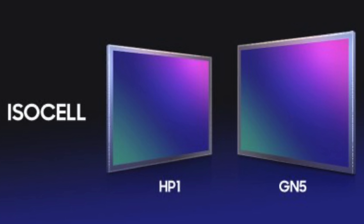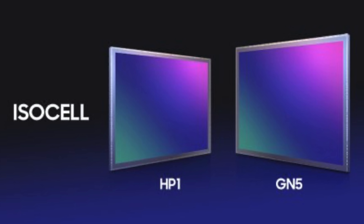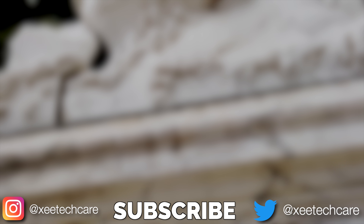That's all the latest news. Samsung has finally done it — the 200 megapixel sensor is now official. Be sure to follow me on Instagram, and with that I'll see you later. Peace out.